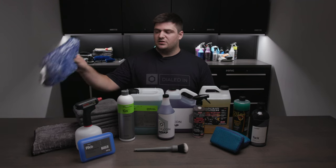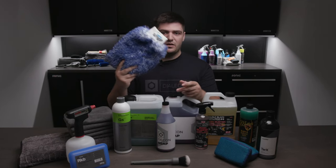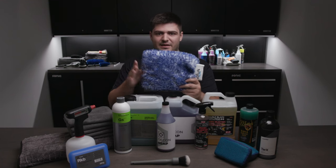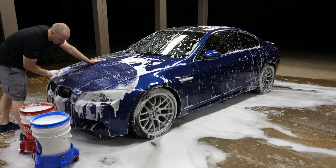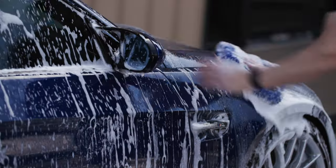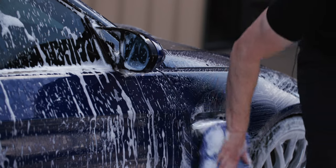Speaking of mitts, we decided to include the Incredi Mitt from Microfiber Madness. The reason we went with a mitt instead of the Incredi Pad is because you're going to be getting into really tight areas, cleaning underneath things, and really working it in a lot — so it's a good idea to have the mitt so you know you're not going to drop it. I also like the idea of having a totally separate wash mitt for decon washes, since a decon wash is a lot dirtier than a regular maintenance wash.